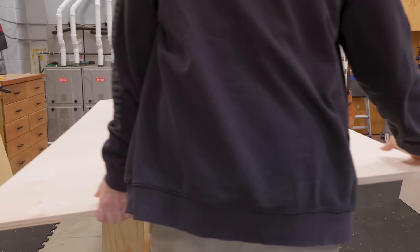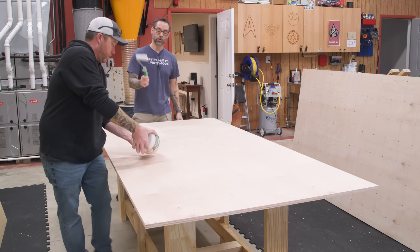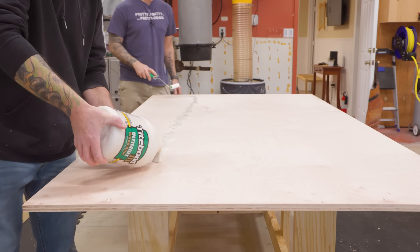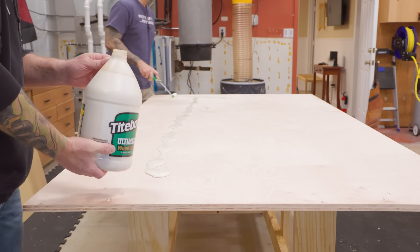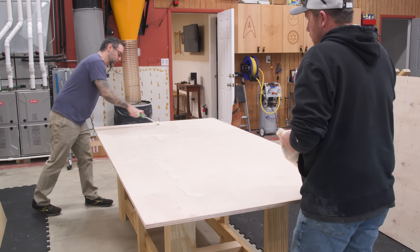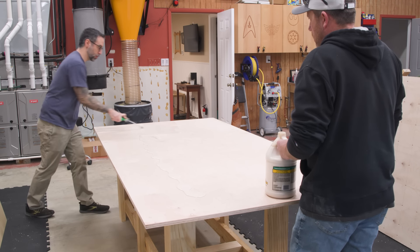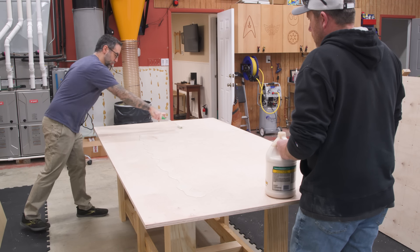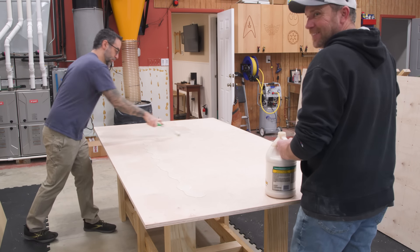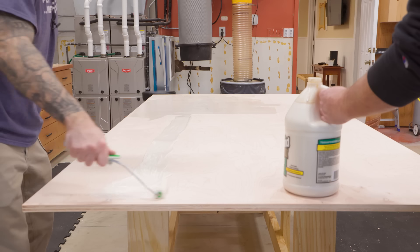Now for the glue — for something like this you're best off having multiple people if you can, and you certainly don't want to use a brush; it'll take too long. A roller is really the way to go. We're only going to put glue on one side for expedience — if you have time and means, put it on both sides, but with all those screws putting it on one side is probably enough.